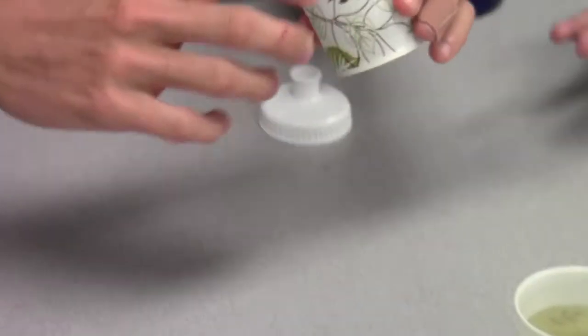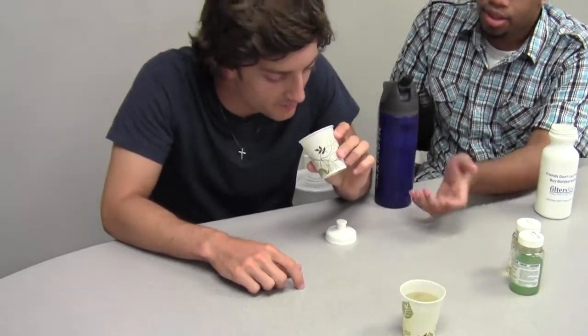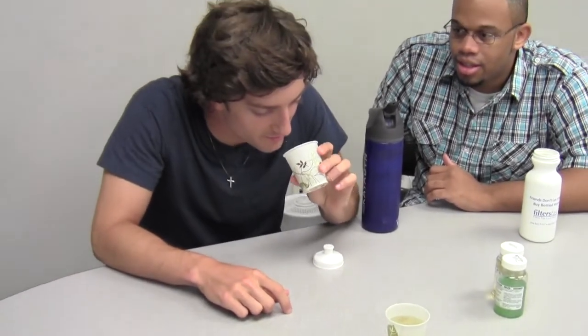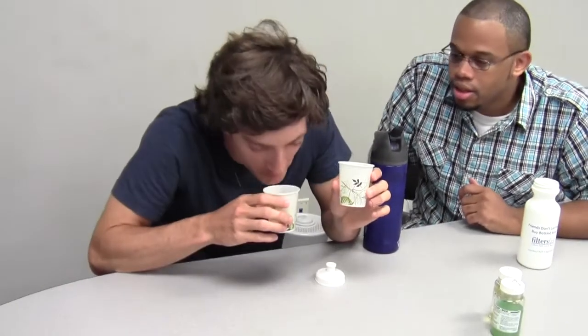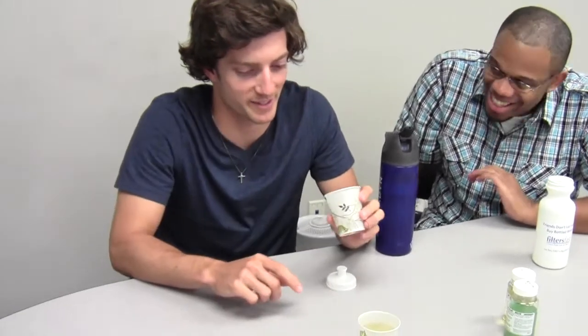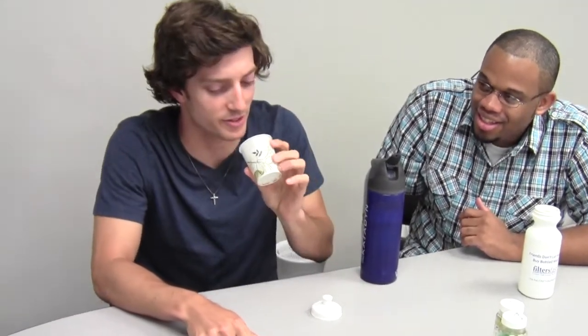Would you feel comfortable drinking something like that? Does it have a smell? The lake water smells horrible, but the filtered water smells normal and looks good. Of course it's not going to taste like bottled water, but in triathlons I've swallowed a lot of lake water before, so I mean — yeah, I could live off of that if I needed to.